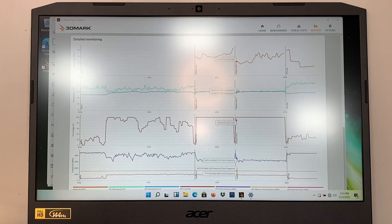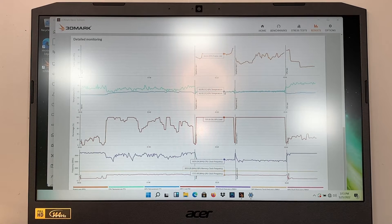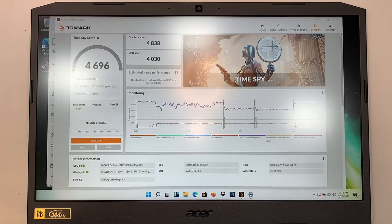The chart shows the temperature spiked up to about 61 degrees Celsius. Here at the GPU, it loads up to 100% — it uses 100% of the GPU. In my opinion, it is a good entry-level gaming laptop.